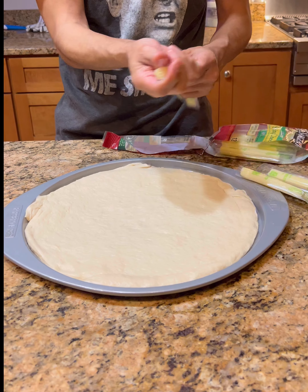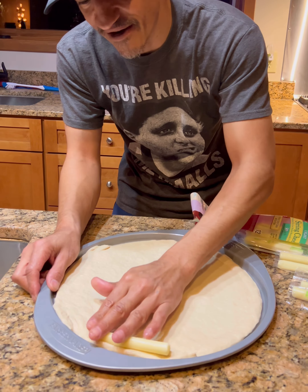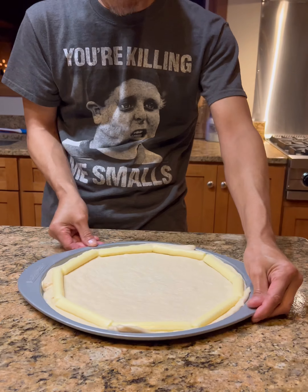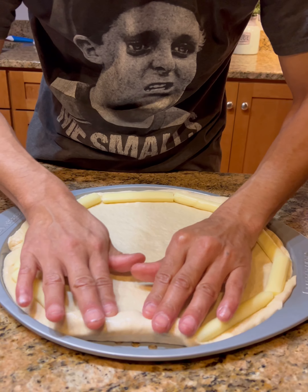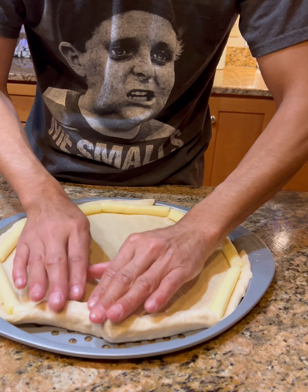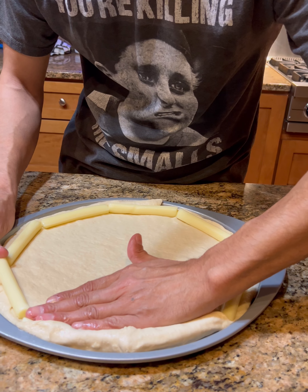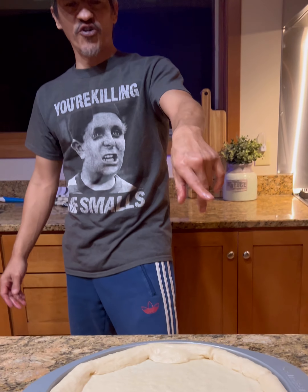We're gonna go ahead and grab some string cheese. Once you get it open, we're just gonna take the string cheese and start wrapping it all the way around the ring. All you're gonna do is press like that and close the dough over the string cheese like this. Once that's done, you're gonna press it back out to the edge of the pizza.